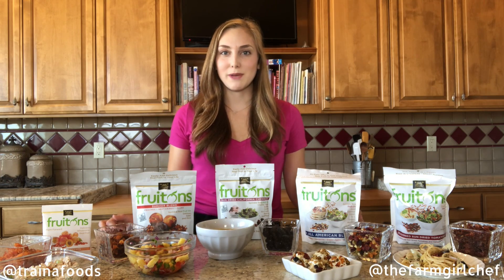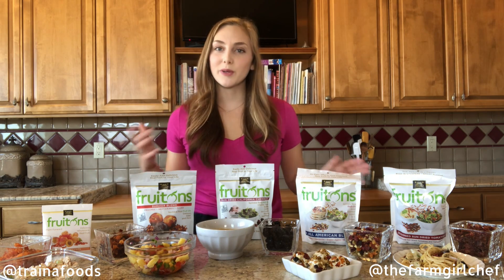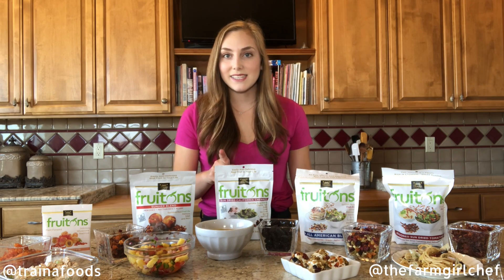Hi guys, it's the Farm Girl Chef Elizabeth here, and today we're talking about turning our lunches into a fruit-forward meal. I'm here with Traina Home Grown fruitons, and one of the first ideas I have for you is...